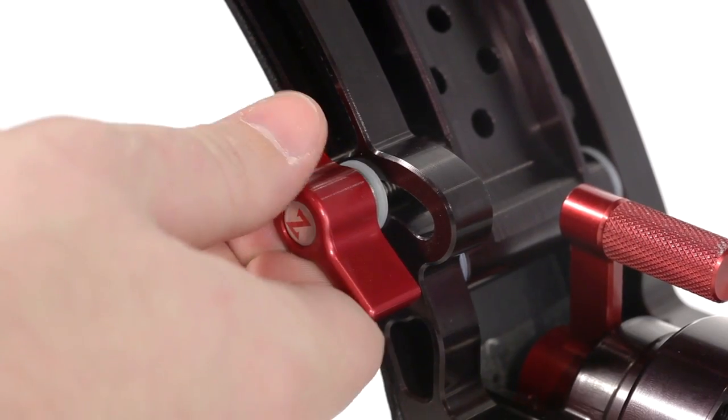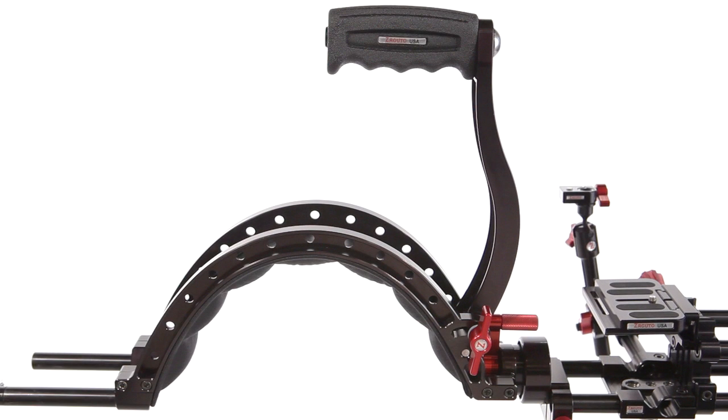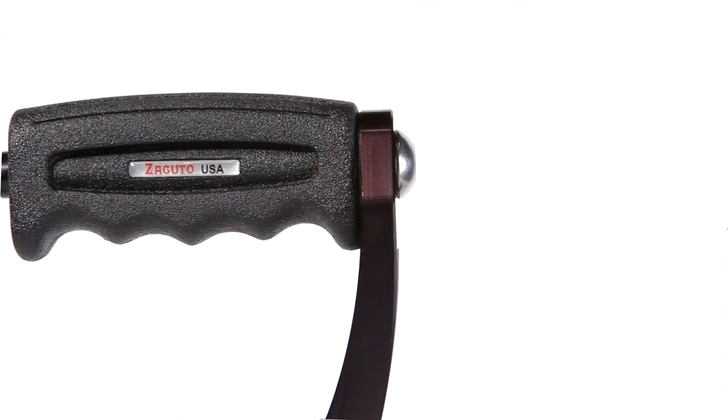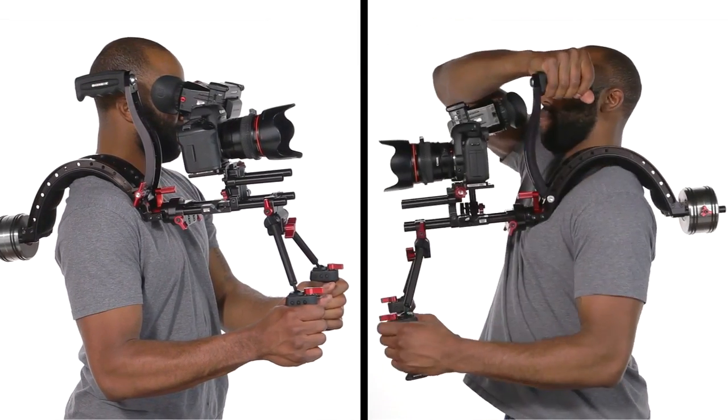The Scorpion shoulder pad's handle sits discreetly against the body when not in use, but can be raised up at a moment's notice with the twist of a lever. The handle grip can also be adjusted fore or aft to match the center of gravity. To put the Scorpion kit on your right shoulder, we recommend using your left hand, and vice versa.